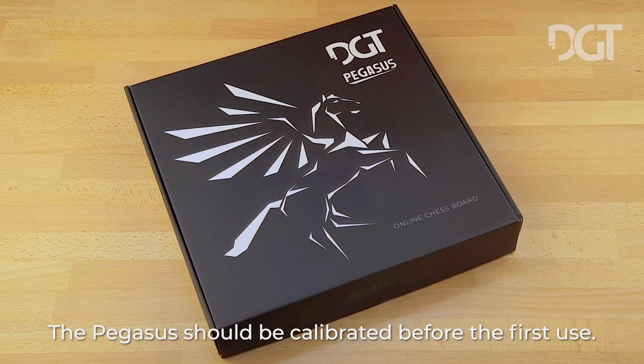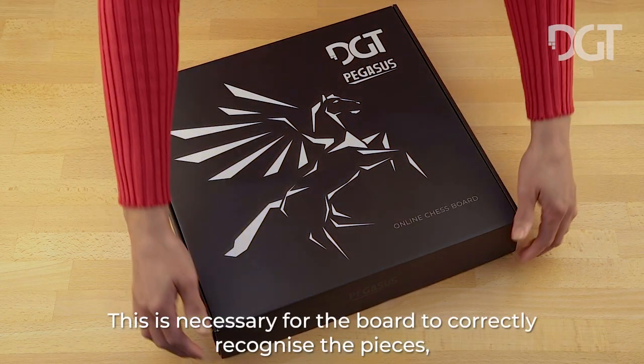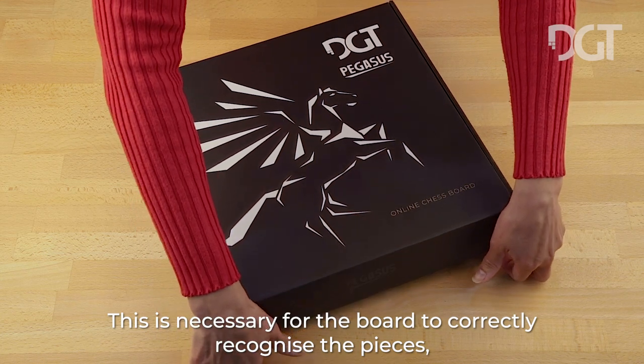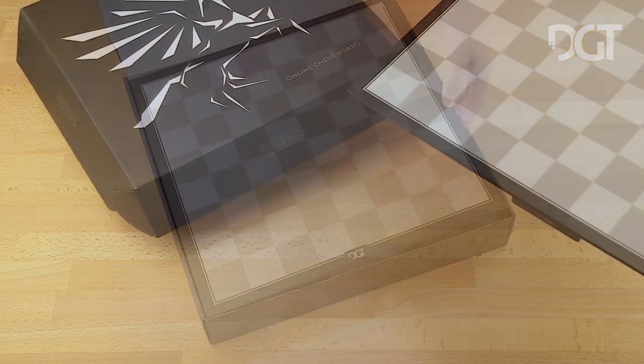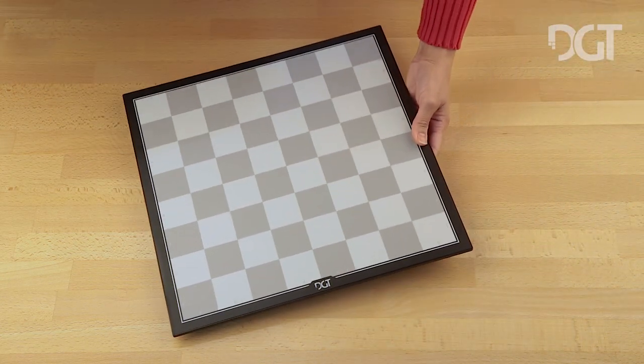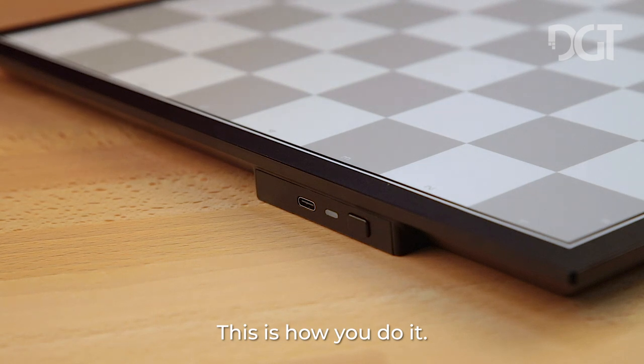The Pegasus should be calibrated before the first use. This is necessary for the board to correctly recognize the pieces, so you can play a smooth game. This is how you do it.